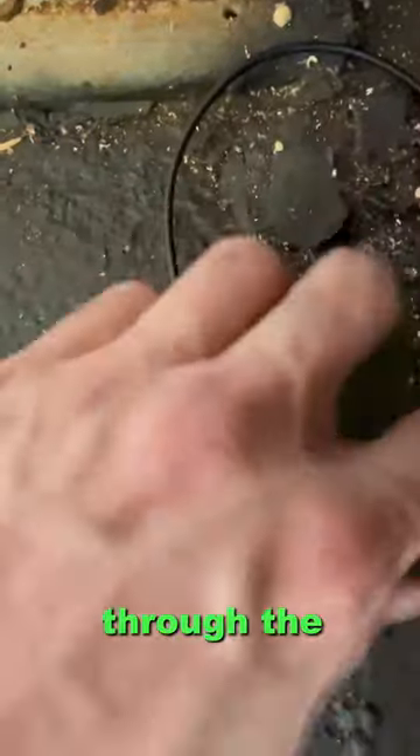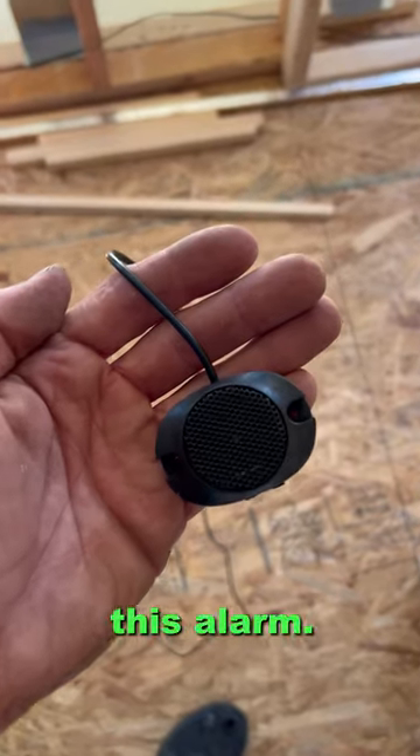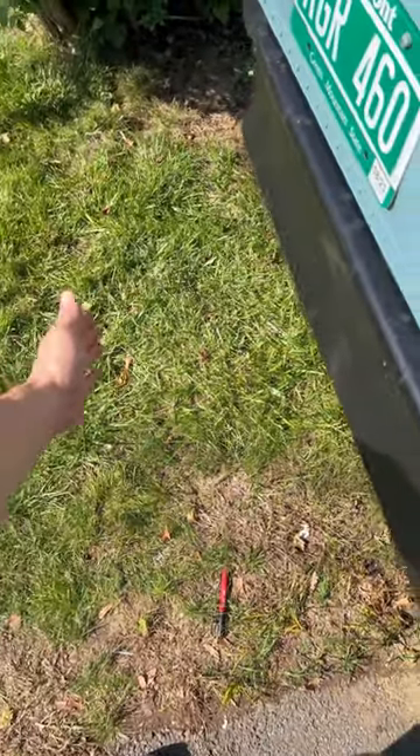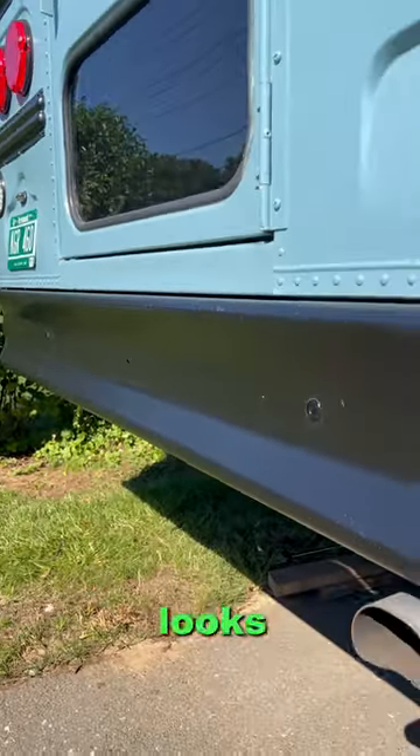This is the hole where they come through the bottom of the bus, and then the brain is hooked up. Here is me actually testing it with the alarm. As you can see it works, and this is what the back bumper looks like with the sensors.